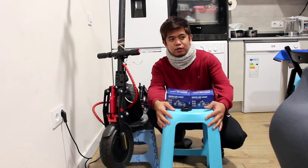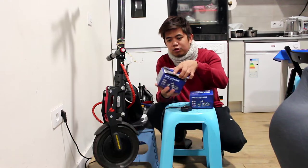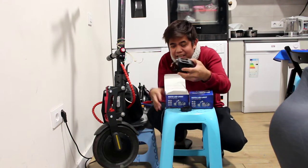Hello guys, welcome to my YouTube channel. For today's video, we're going to teach you how to install the LED lights.